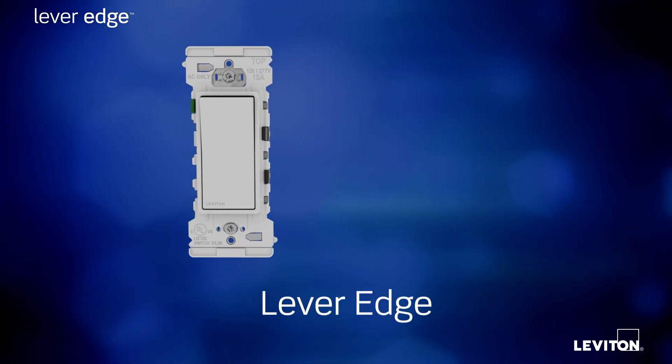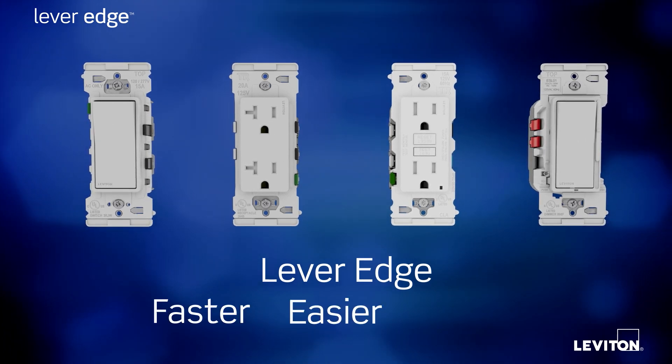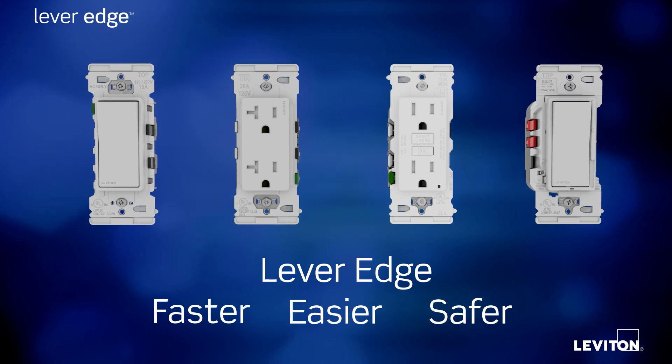Lever Edge, our innovative line of switches, outlets, GFCIs, and dimmers, offers a faster, easier, and safer way to install your electrical devices.